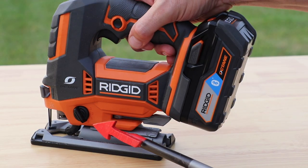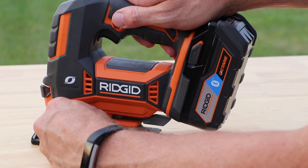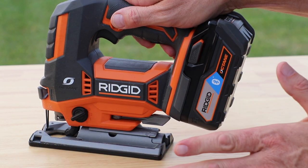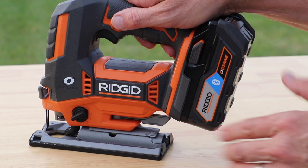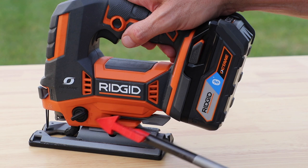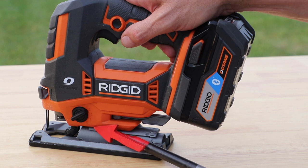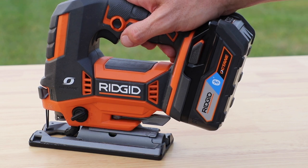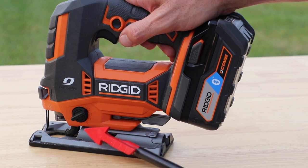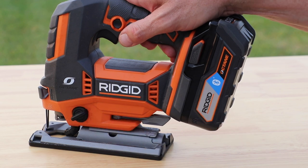Moving down here, the next feature is adjustable orbital action — you can go from zero, one, two, to three. On the three setting it orbits, which gives you faster cutting but it's not going to be quite as neat. Three is the fastest and roughest cut; zero will be the slowest but the neatest, and there is definitely a difference. So it depends on if you're cutting fine wood, go with zero. Or if you're doing some rough cutting, something that's going to get covered up anyway, number three is your good choice for that.